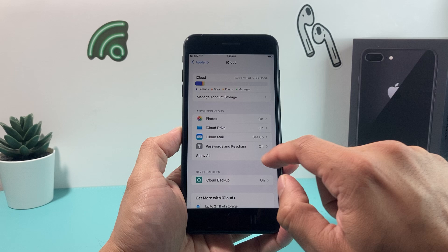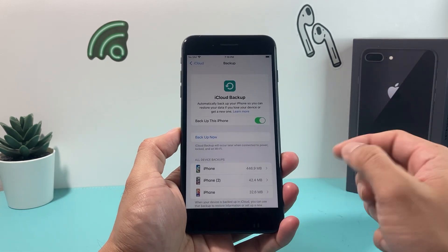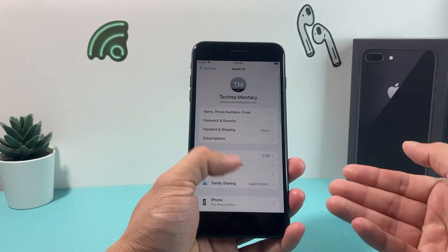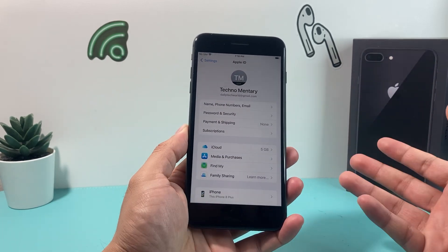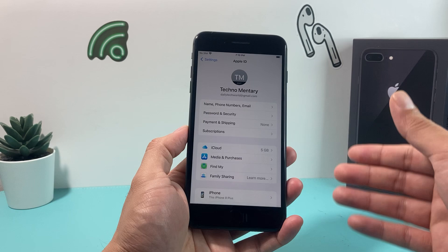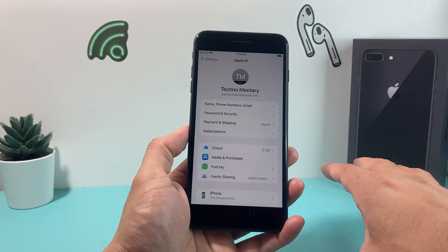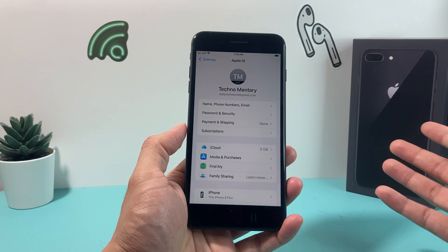You'll see the iCloud backup option here — go ahead and click that button and it'll back it up for you. The other way, of course, is using iTunes or Finder on a MacBook. It's important to back up because once you do the reset, it will delete everything locally on the phone, but if you have a backup you can restore from it.